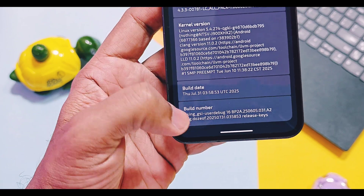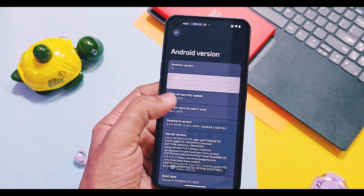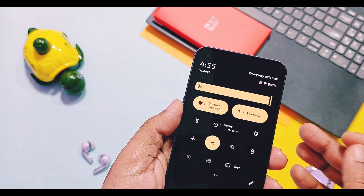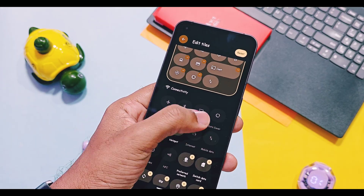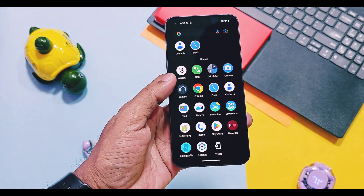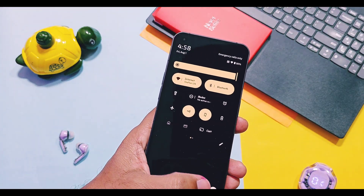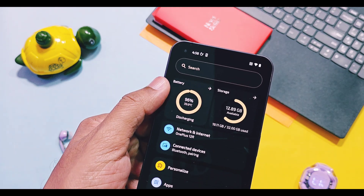Now we'll check out the UI elements of the new RisingOS Zoria version. The RisingOS team added their own touch to the user interface for the QS panel tiles, along with the brightness slider, clear all buttons with new running services and notification control shortcuts, and the volume panel — all sharing the same user interface as Android 16. But RisingOS is known for its amazing customizations.